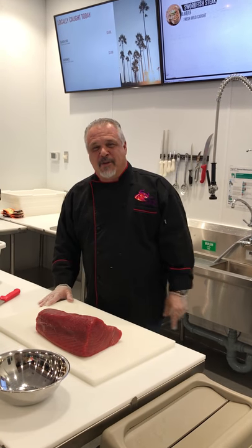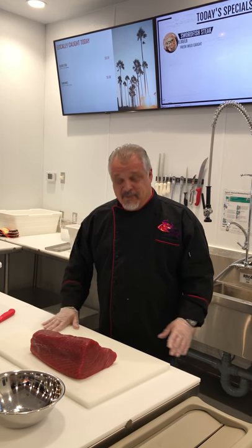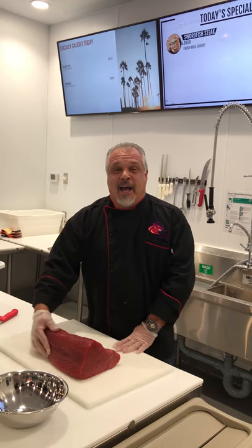Hi, this is Frankie the Bull with another episode of From the Case to the Plate from Great American International Seafood Market in beautiful Palos Verdes. Today we're talking about ahi tuna.